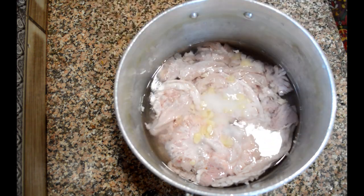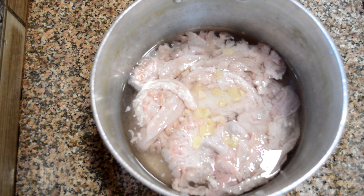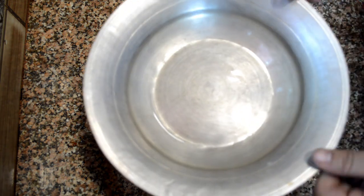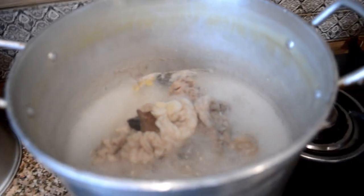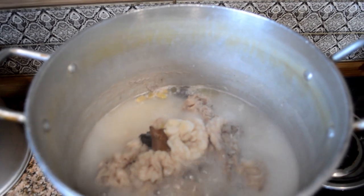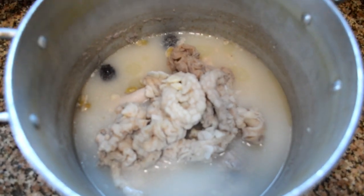Now I'm adding salt — you can use salt according to your own taste. I'm using two black cardamom, four green cardamom, and one cinnamon stick. I'll cover it with a lid and place it on a high flame burner. We will wait for the water to boil and for the stock to be ready. You can see that the intestines are boiling and drawing in the flavor.